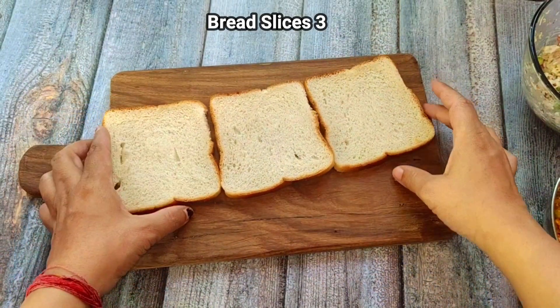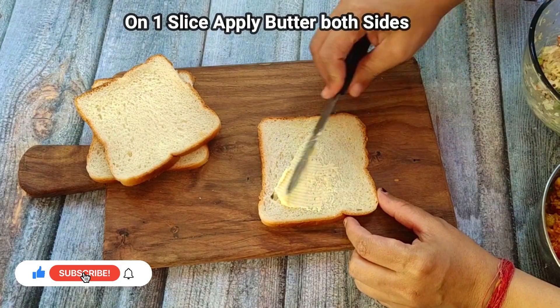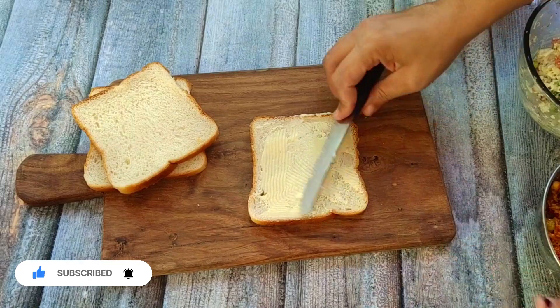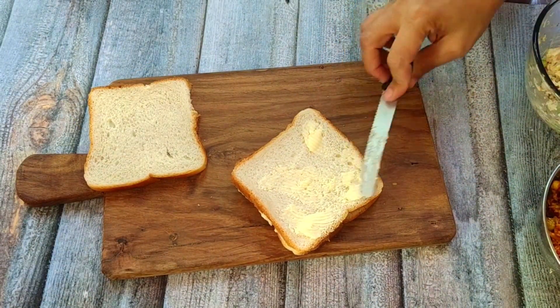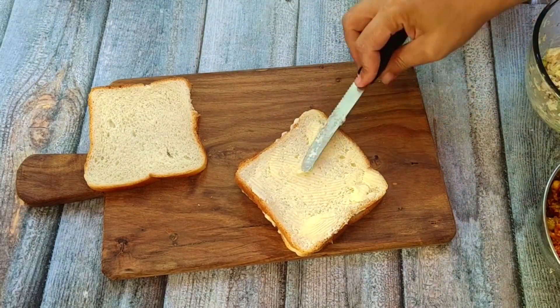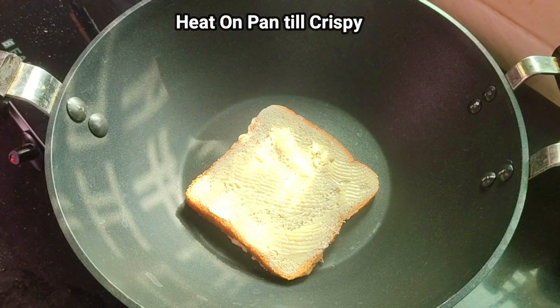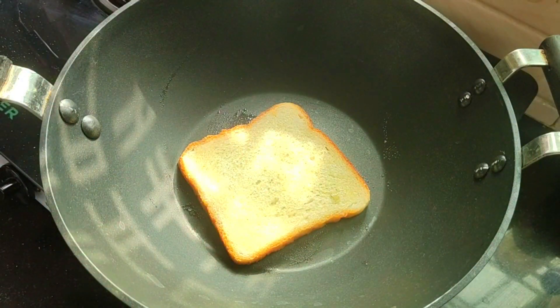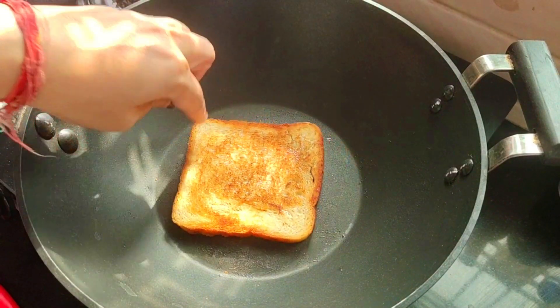Now I have put three bread slices — you need three to make one sandwich. Put butter on one side of each slice. We have to make this piece golden crisp; it will add crispiness and more taste. The bread slices will cook until golden brown.